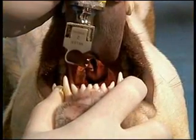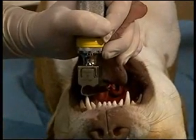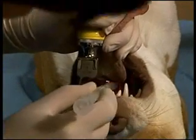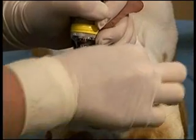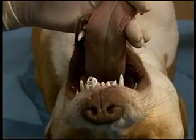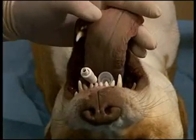Dorsal intubation can also be performed by a single individual. This allows the arytenoids to be easily visualized. The blade is placed over the epiglottis and braced on the hard palate or on the teeth. The arytenoids are visualized and the tube is inserted. A tube typically one size larger can be inserted using this technique than would be done if the patient was intubated in sternal recumbency.